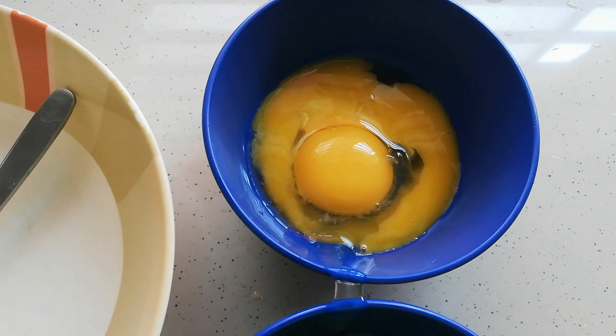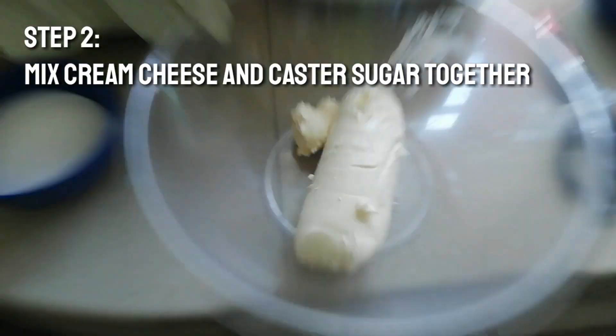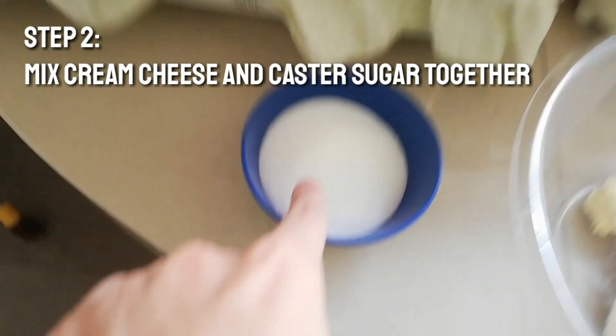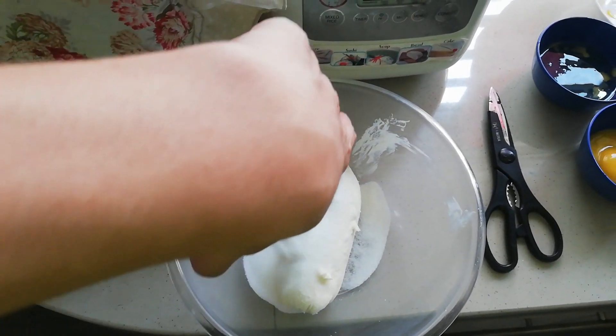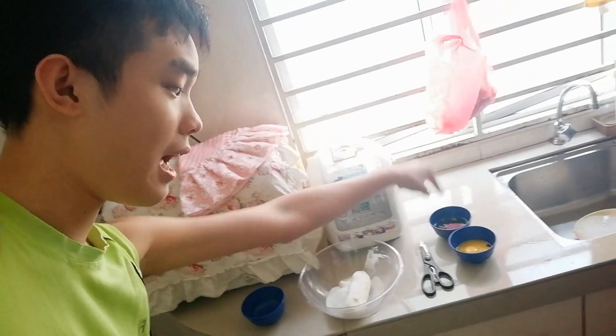This is not the greatest one, but as you can see I'm doing this in the process. After that, we are going to mix the custard sugar into the cream cheese, after you've separated the egg yolks and egg whites. We're going to mix this one first and I'll show you how to do the other one later.